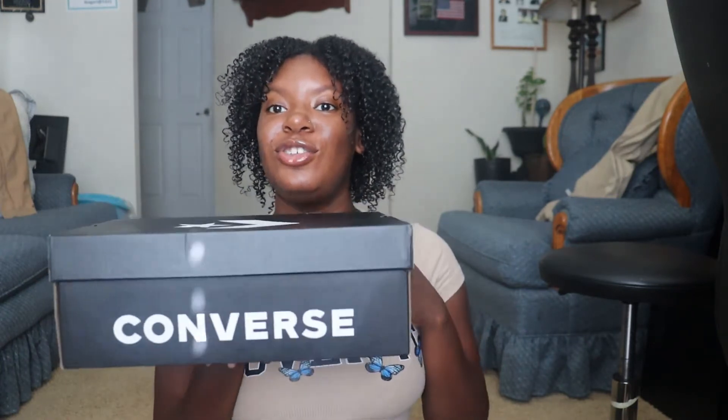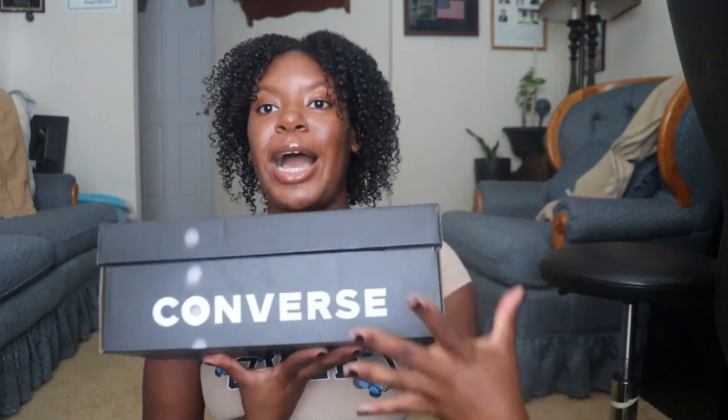Hey guys, it's Isa. Welcome to my channel — welcome back if you're returning. Today I am going to be doing a first impressions slash review on the Converse Runstar Motion shoe, and this is the shoe right here. Well, the shoe box.